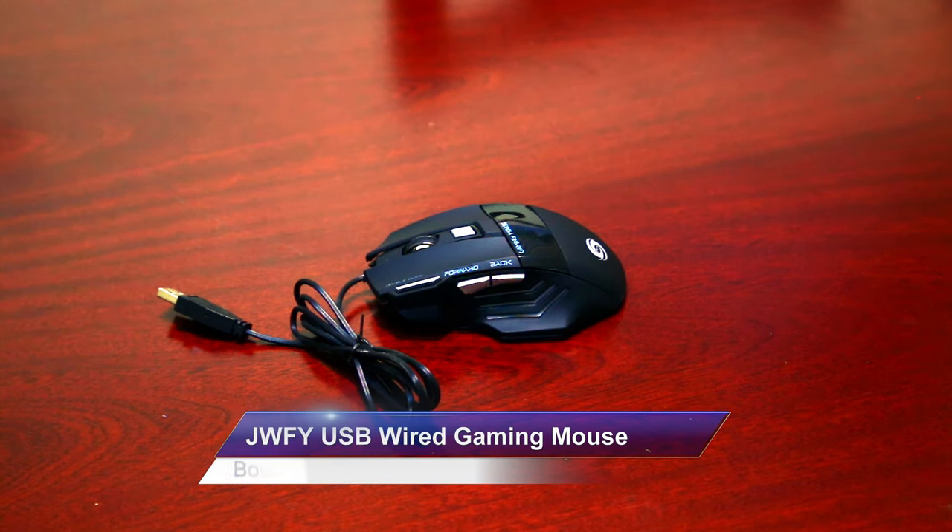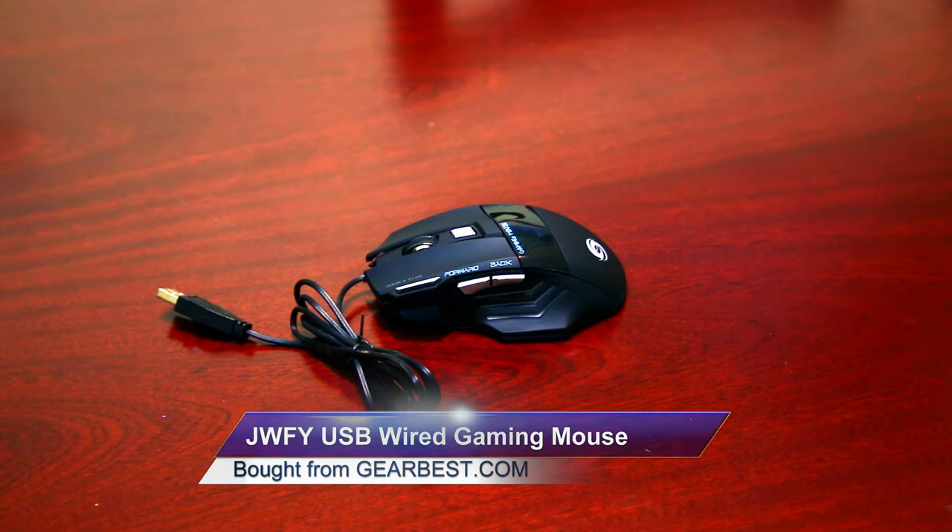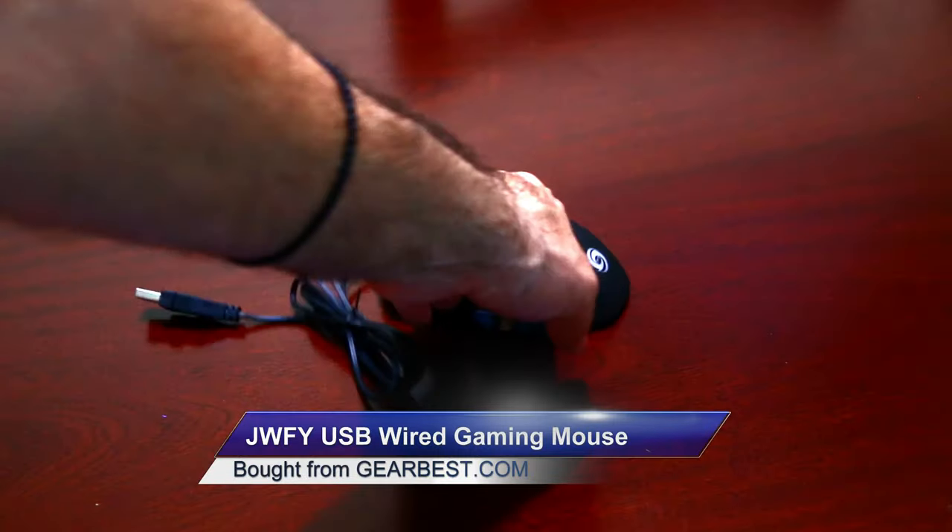Today we will be reviewing the JWFY USB wired gaming mouse from Gearbest.